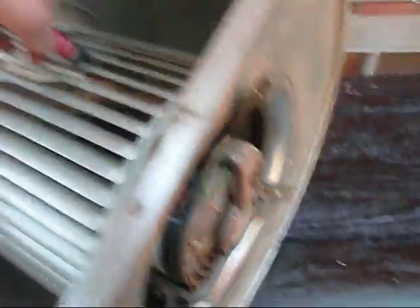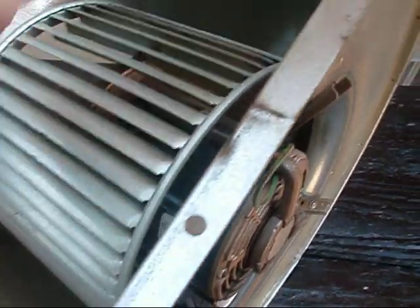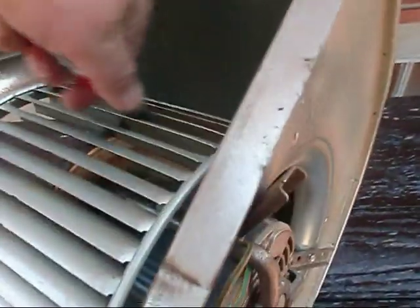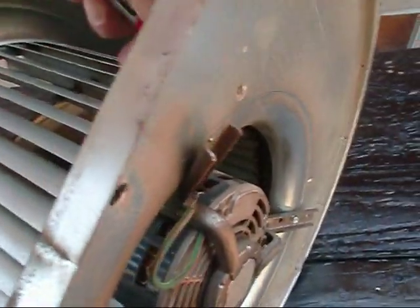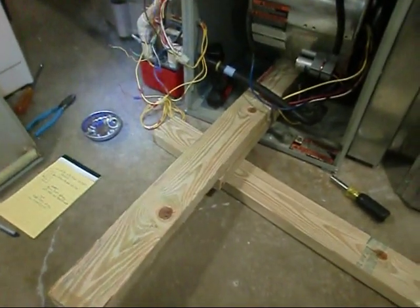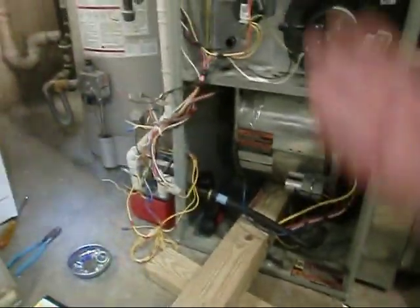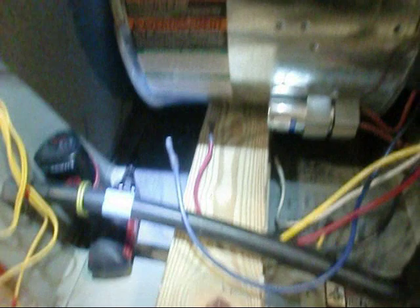I went ahead and popped the lid on her — she was pretty dirty. See all that gunk right there — take it and spray it out, every individual one. A lot of times it's a pain to get these blowers back in, and once you do you gotta bring it back up. So I built myself a little fulcrum here and I'll just wedge it like that, get my hand back in there and get that started.